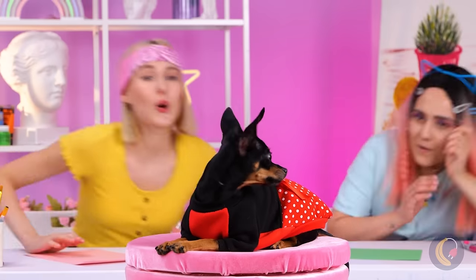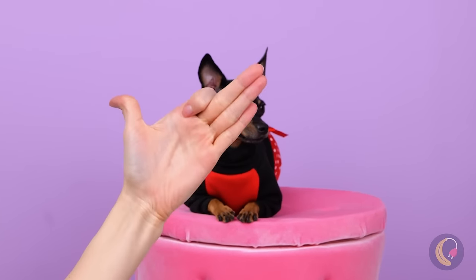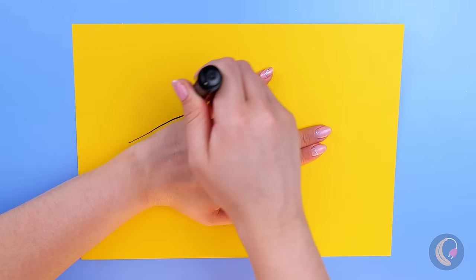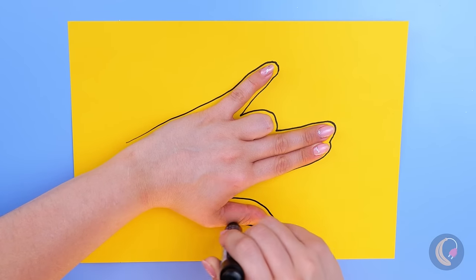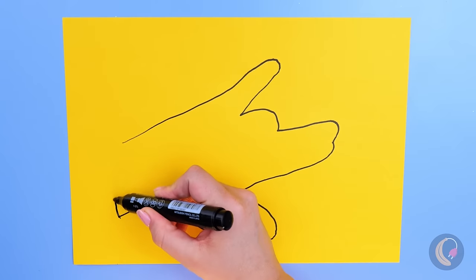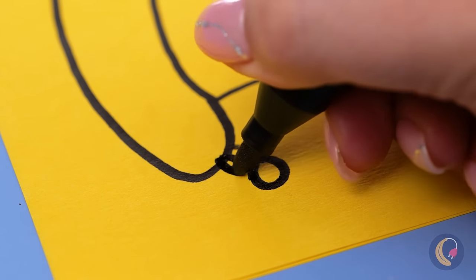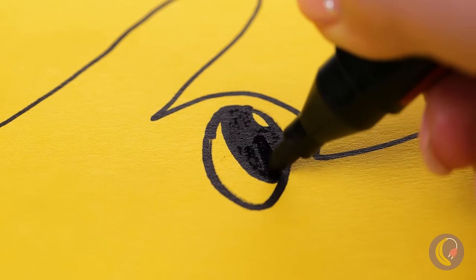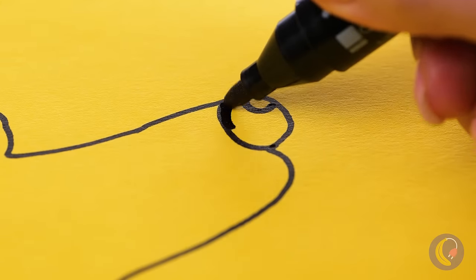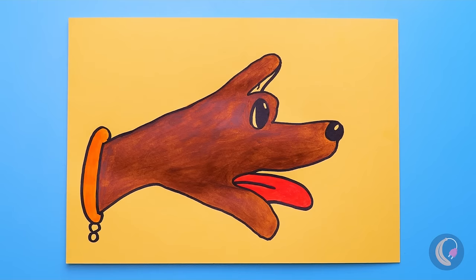Whether you want to take his photo or recreate his image in art, this dog's a pretty good model. Have you seen those hand turkeys that kids make? You can actually switch things up by changing fingers — it's a dog. But nothing says we can't add those little details like a collar, eyes, or a nose.